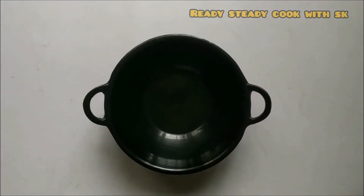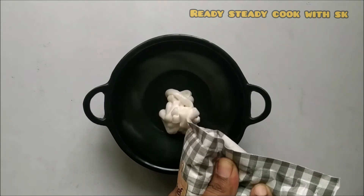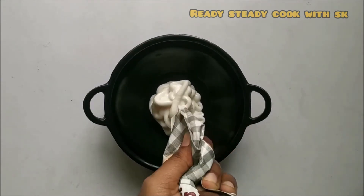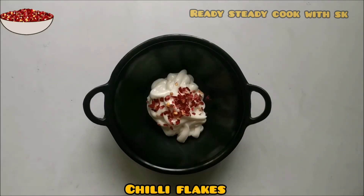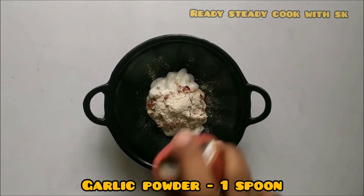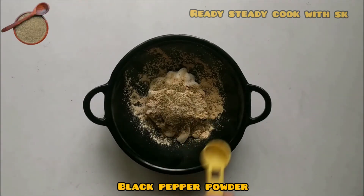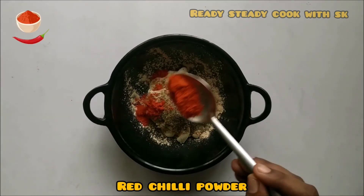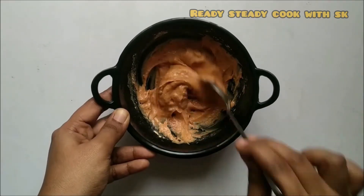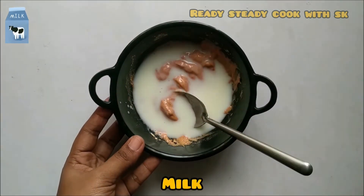We can prepare the Kajun mayonnaise now. For that, add in half a cup of mayonnaise, some chili flakes, oregano, onion powder 1 spoon, and garlic powder 1 spoon. Add some salt and pepper powder, and red chili powder according to taste. The mayonnaise is ready but it is thick, so we need to change the consistency — add in some milk.